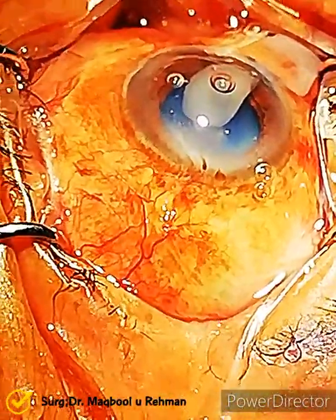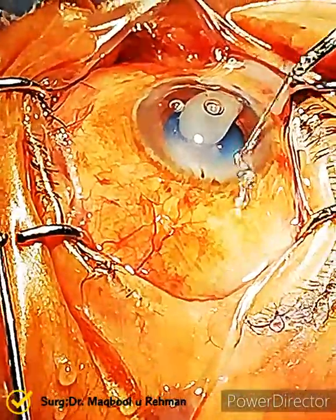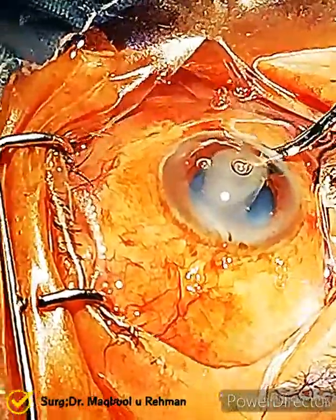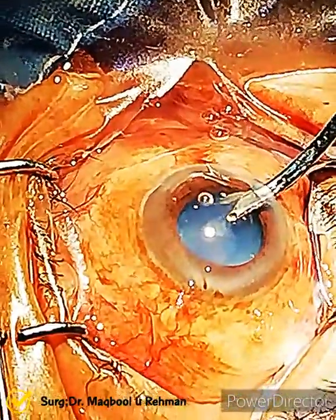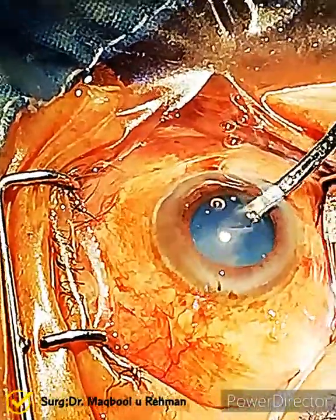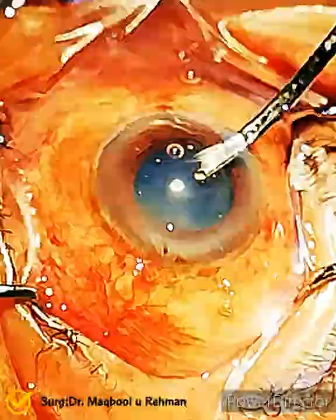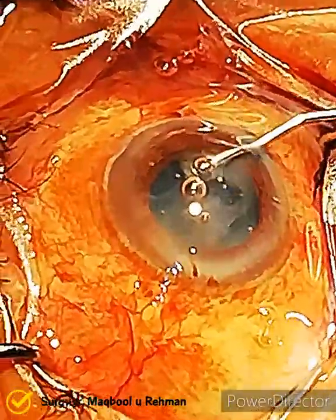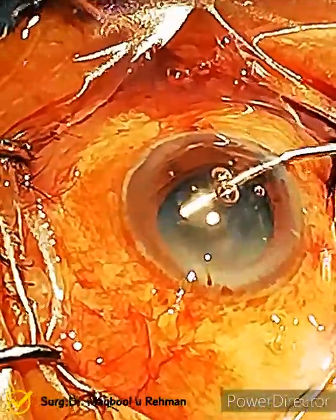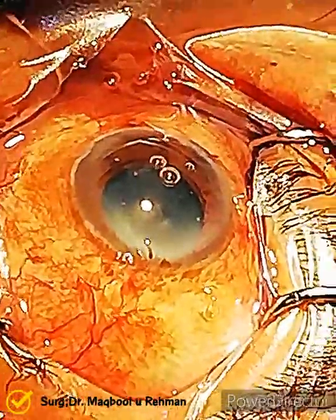Now the best step is to suck all the liquefied cortical matter through a simple cannula and decrease the pressure in the bag. The surgeon is doing the same, then putting some more viscoelastic into the anterior chamber to fill up the bag.